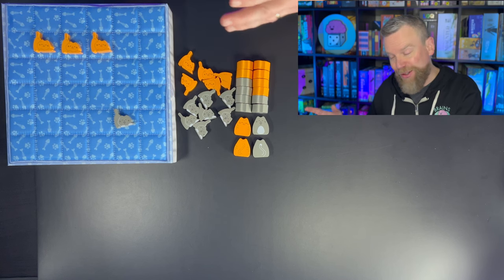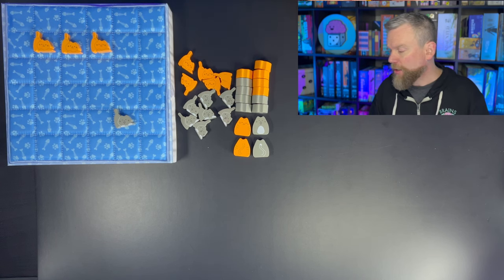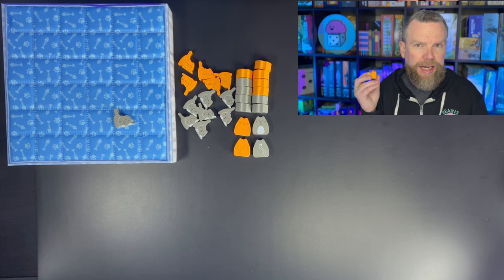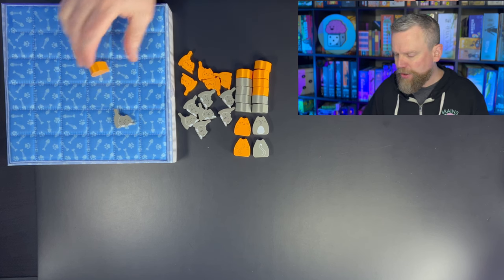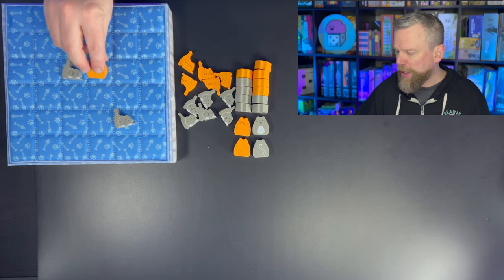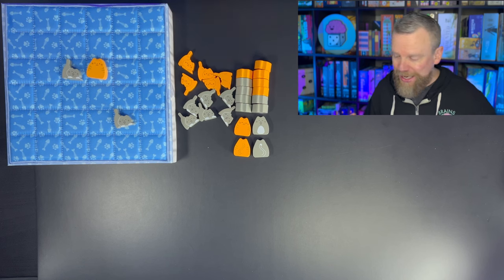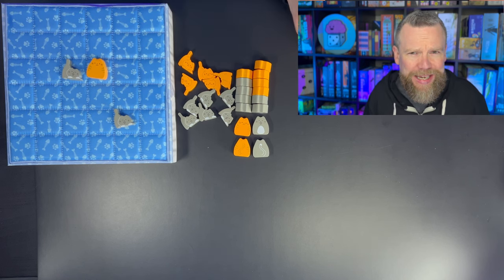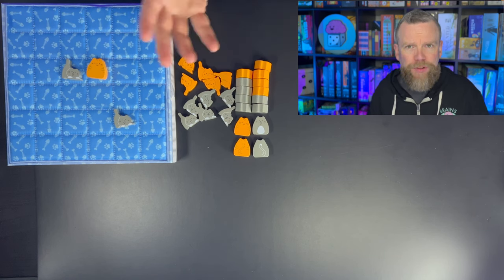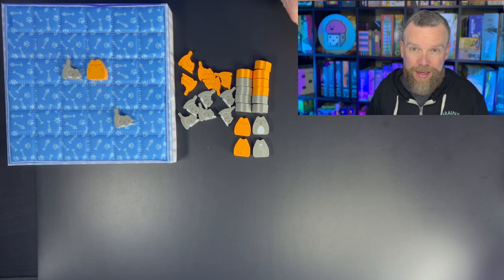Once you've got three kittens in a row, they can graduate to a cat. You're going to take all three of those kittens off the board and then put three of the larger cats in your supply. A cat can be Booped by another cat, but a kitten will not move a cat — the cats are too big. Cats can Boop kittens or other cats. Each piece you place is going to move the other pieces, unless you're placing a big fellow — then he's going to move everybody, but the other pieces can't move him unless they're also big.